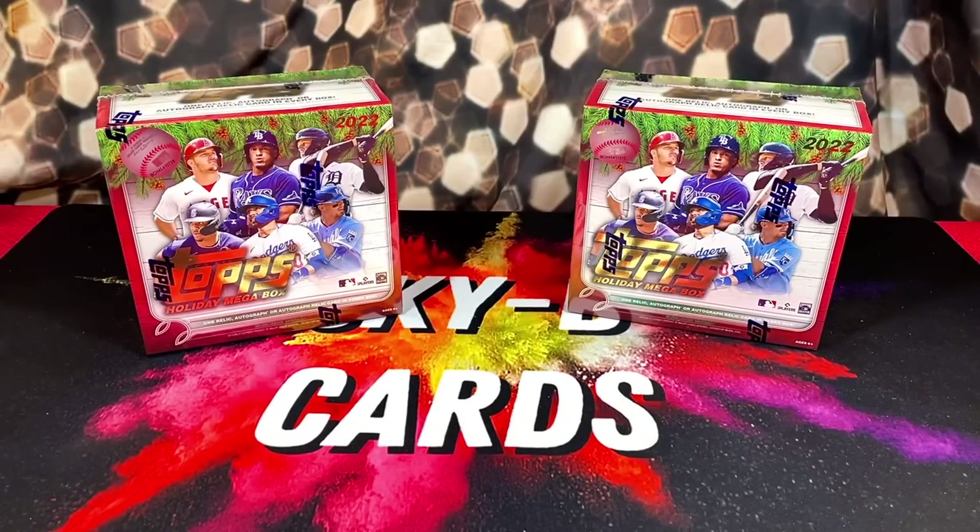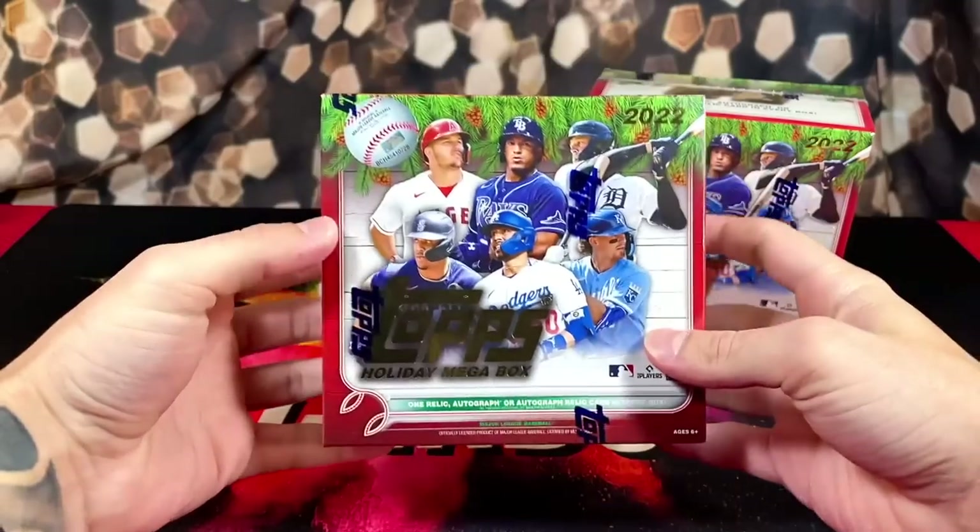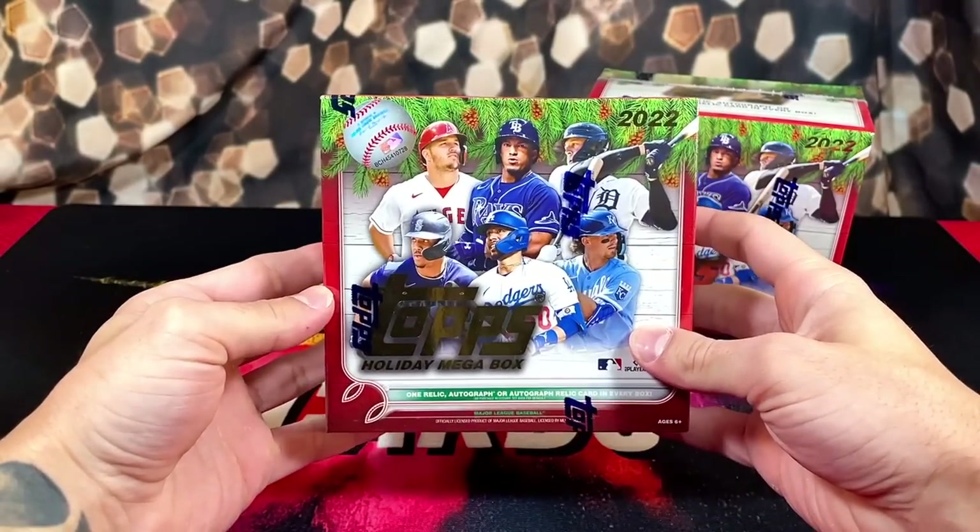Yo, what's going on everyone? Hope everyone's having a great day. In today's video, we're going to be opening up and reviewing these $24.99 2022 Topps Holiday Mega Boxes.